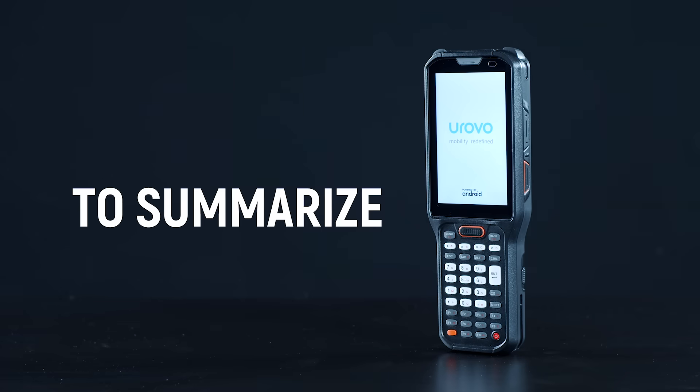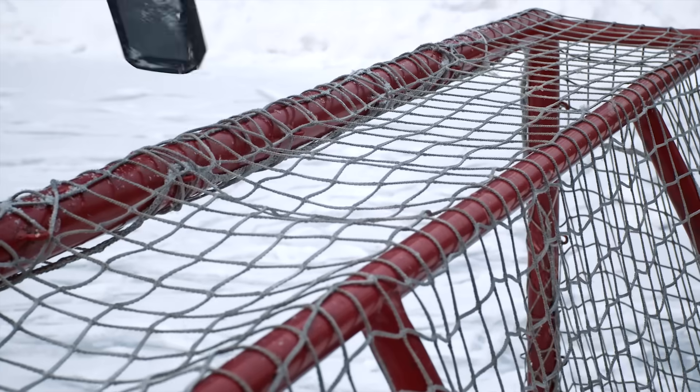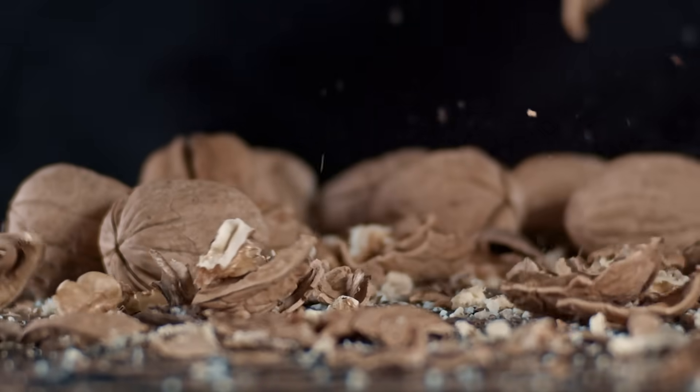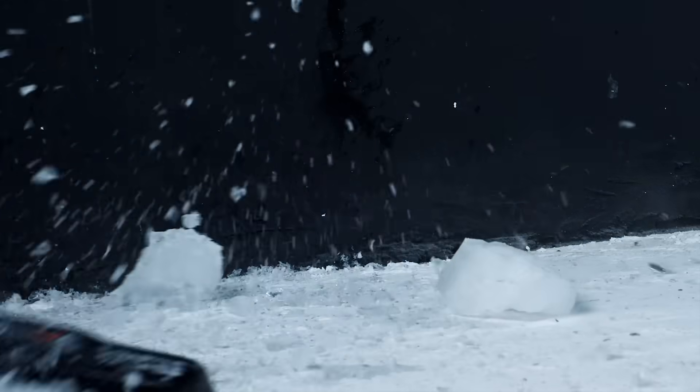To summarize, Urovo RT40 perfectly withstood all tests in excess of declared norms and turned out to be useful in the household. After all it had to go through, only minor damage remained on it. Efficiency has remained at its best!